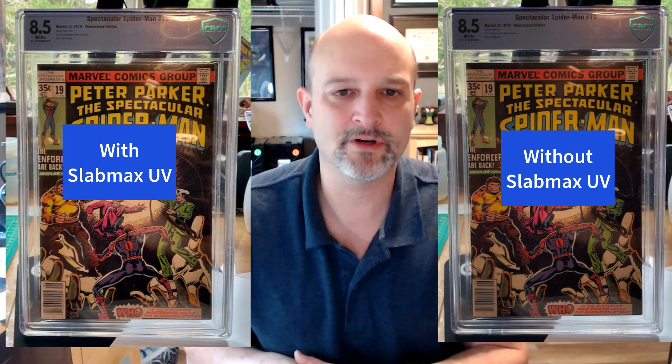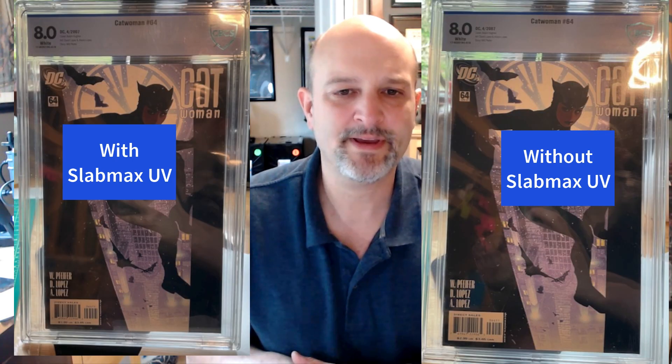They look good. Here's a photo of one book with them in place. This first one is the newer type CBCS case — the older book, counterintuitively, has the newer CBCS case. And then here's a comparison with and then without the Slab Max UV, so you can see the difference.